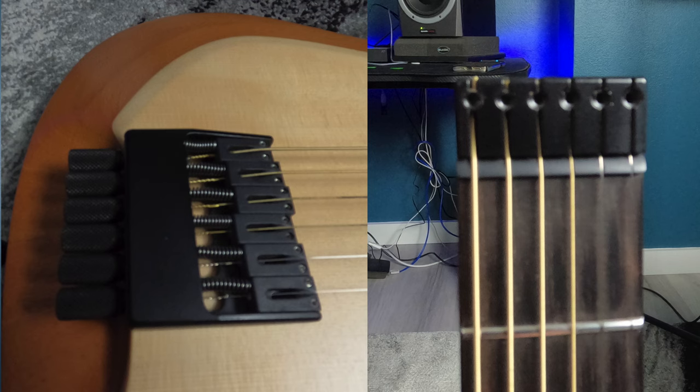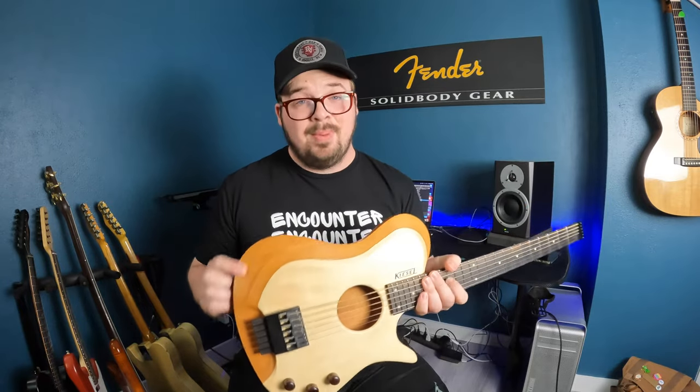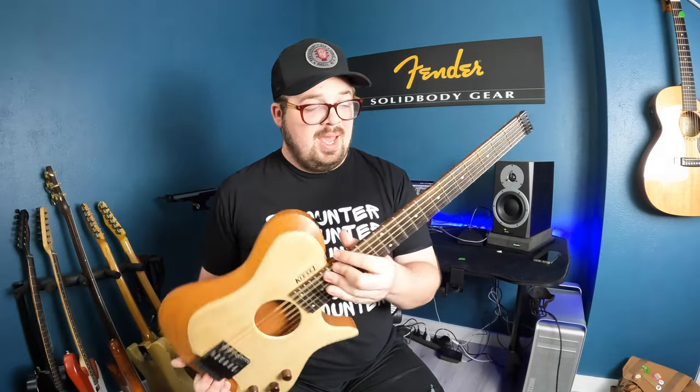Its bridge and string locking mechanism at the end are both made by Hipshot. It has wooden knobs, a spruce top, a mahogany body, and a mahogany neck as well. It has stainless steel frets. This is a pretty standard build of this guitar. One thing I added was that the dots are all glow-in-the-dark, so that's pretty cool.